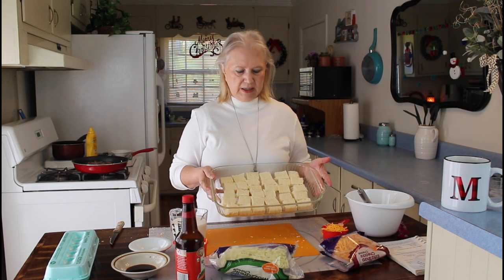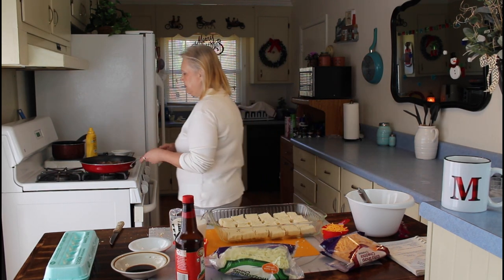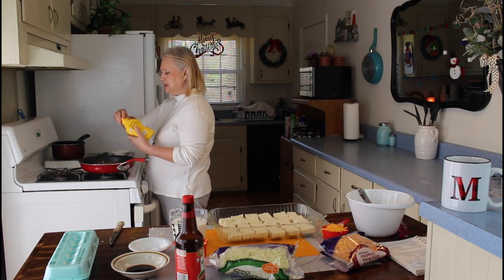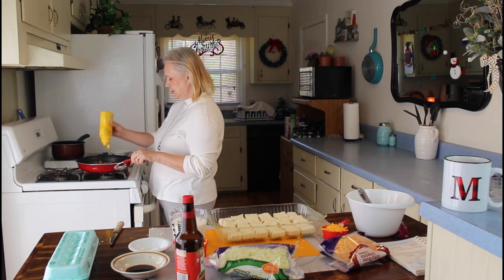I have my bread cut up and put in my pan now. So now I'm going to put in my mustard with my sausage — the drained sausage. I'm going to be putting about probably a tablespoonful.